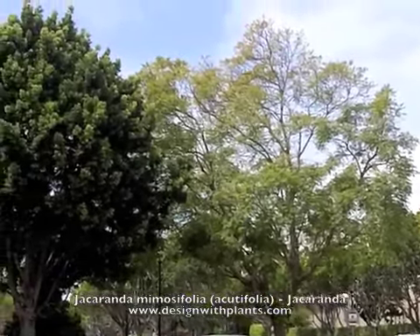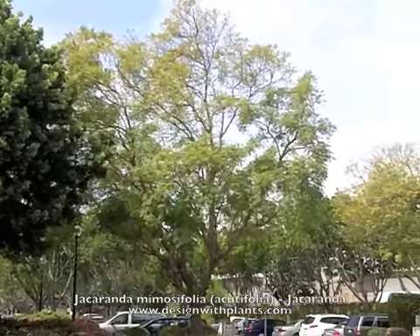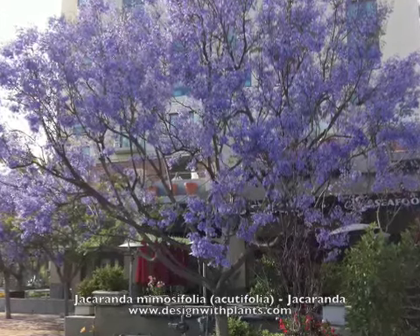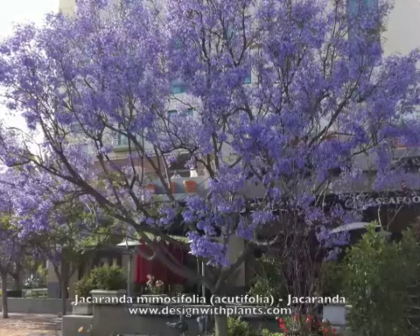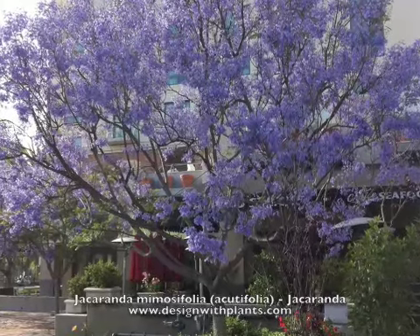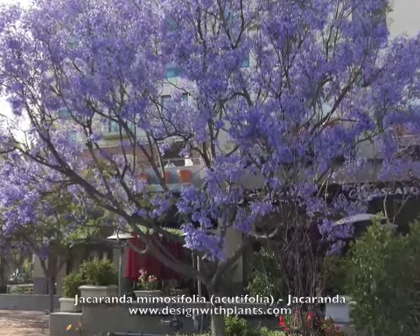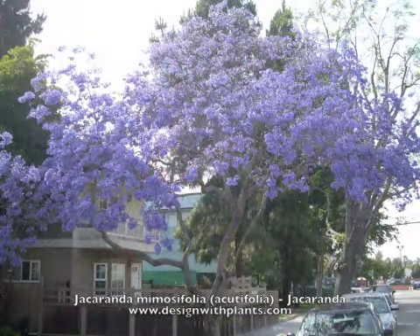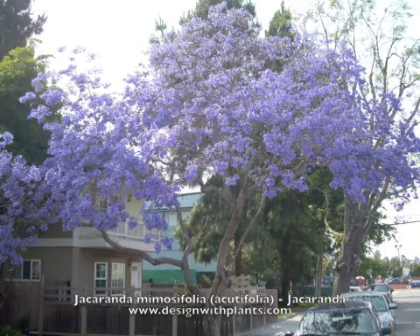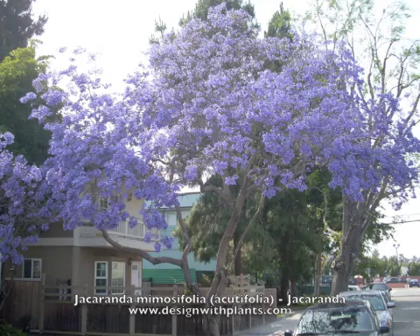The texture of the leaves is very fine and lacy. You can see here this is during the summer, and this is the open habit of the tree. They go deciduous towards the end of winter. This is taken in late May when this is in heavy bloom, and right as the blooms are coming off, that's usually when the leaves follow and re-foliate the tree. So it's got a kind of odd deciduous time — late winter through spring is usually when it's bare.